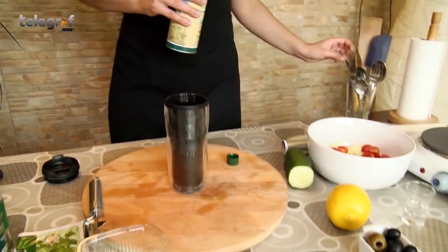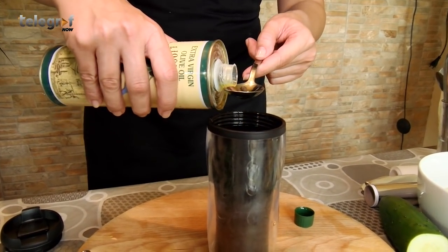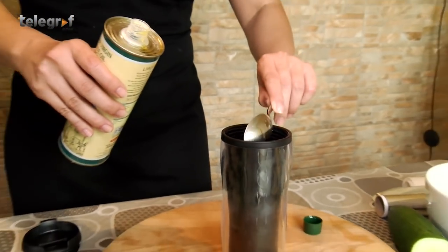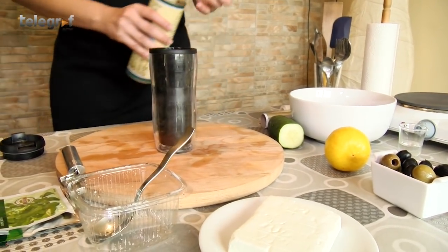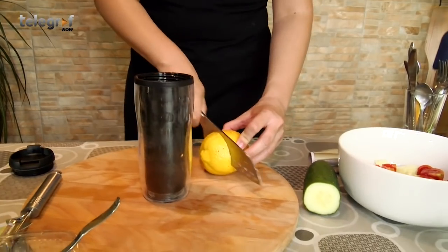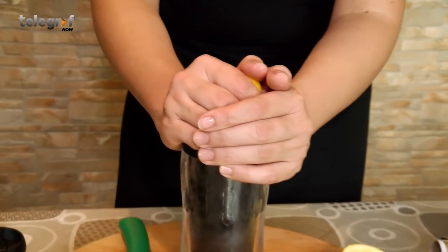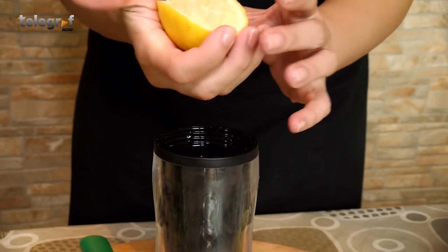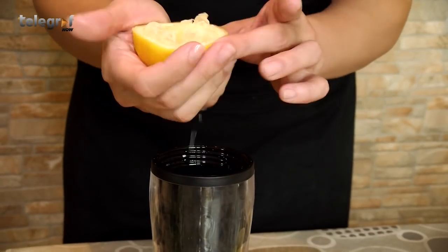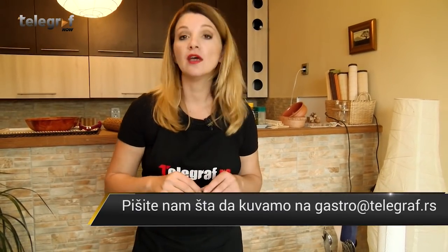Dakle, stavit ću otprilike dve-tri prepune kašike maslinovog ulja i jednu do jedno i po prepunu kašiku limunovog soka. Pošto me mrzi da merim, ja ću to uraditi odokat. Kada je osnova tu — dakle limun i maslinovo ulje — idemo na začine.